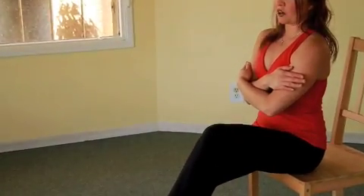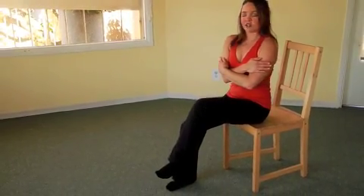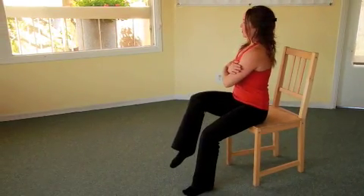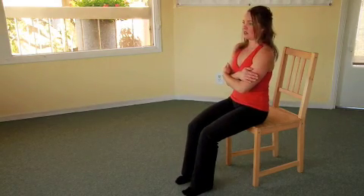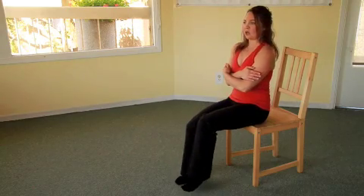Lift one knee off the floor and rotate the trunk towards that knee. Lower the foot down and rotate your trunk back to center. Inhale, rotate to the knee that lifts; exhale, lower down. Inhale, rotate; exhale, lower.